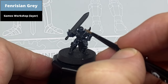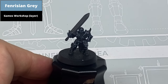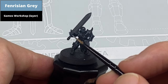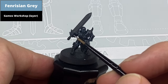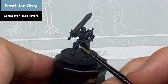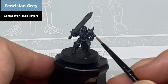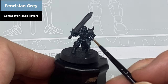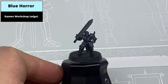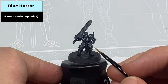Paint the centre of the dot highlights now again with thin Fenrisian Grey. Now pick out the very sharpest of corners using Blue Horror. You don't really need to pick up too many areas of this colour, but definitely the sharper areas to give it a noticeable contrast from the colour below.